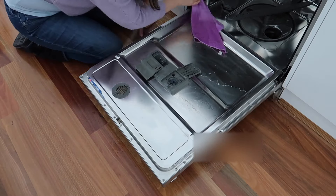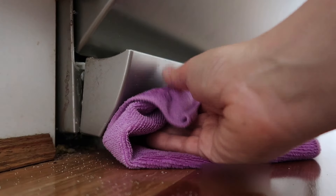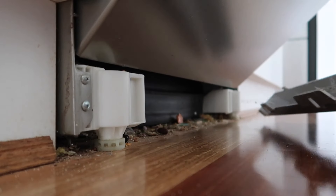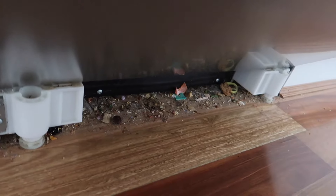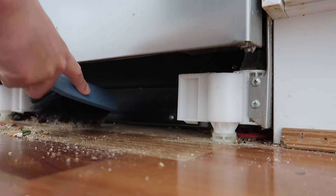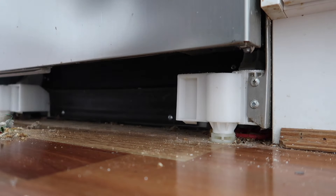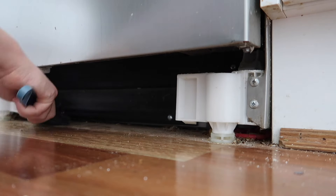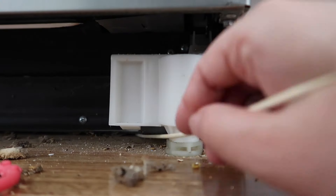As I was closing the dishwasher door I noticed where it hinges was just filthy. I started dusting it and realized I could pull the panel off - and crikey, it was disgusting underneath. I've never removed it in over a year of living here, and there was even a bright neon baby link under there that isn't ours, so who knows if it's ever been cleaned. My skewer came in handy again to get in there.